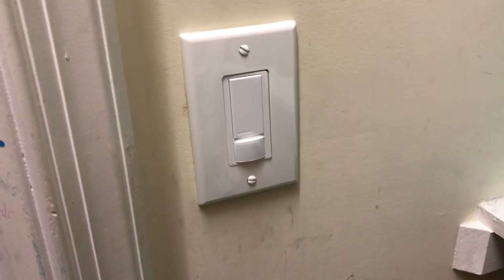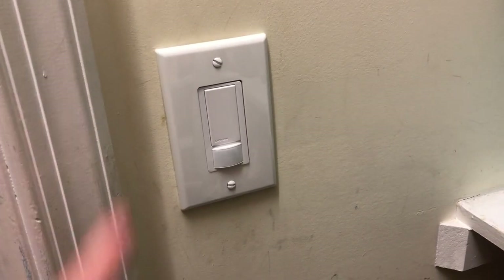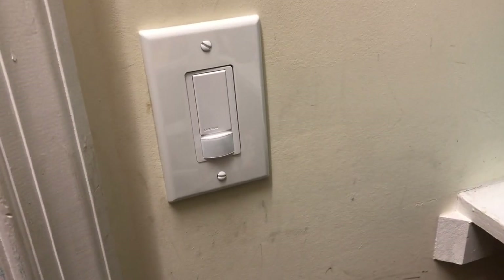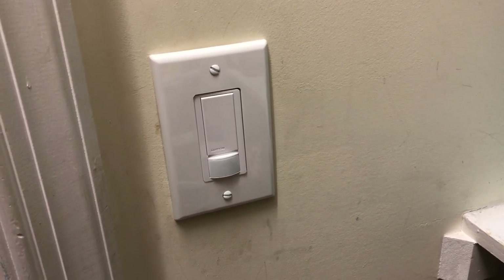Today's project is I installed a motion sensor switch in the pantry. So when the kids walk away, the light will go off in about a minute. Pretty awesome.